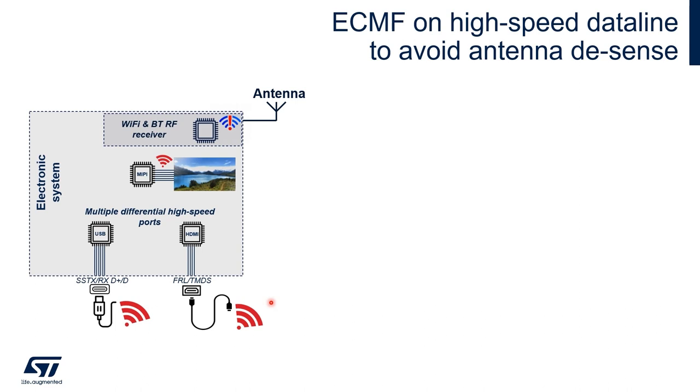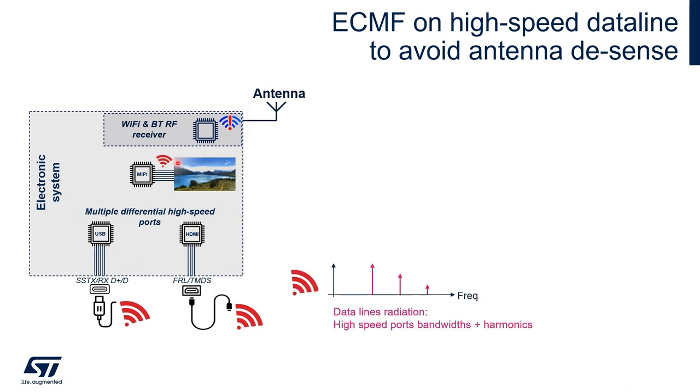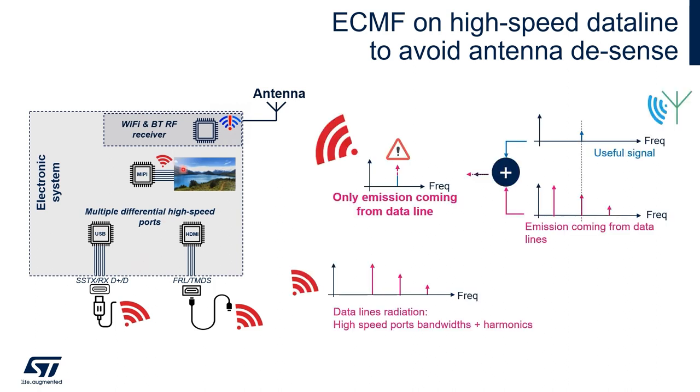The potential common mode noise disturbance coming from the high-speed data lines radiates through cables or flex. This noise emission can have a similar frequency to RF signals, WiFi and Bluetooth in this case. If the noise radiation is stronger than the useful signals, there is a risk that the antenna won't work. This is what we call antenna desense or desensitization.